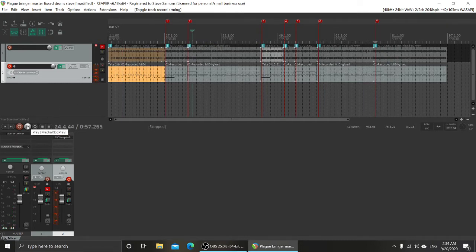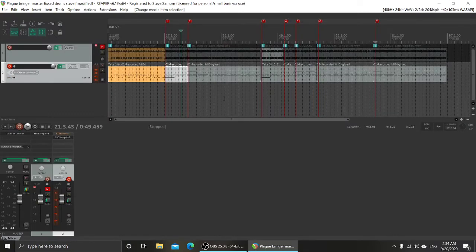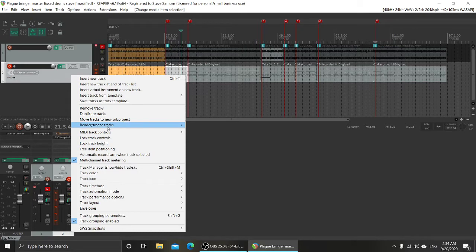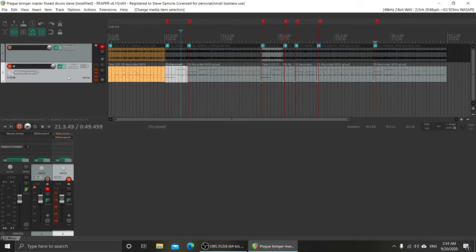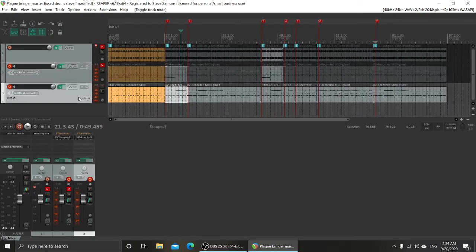Once we get over to this section it starts getting a little interesting — you can hear that it's triggering extra kick hits. Right now this track is divided into a bunch of sections, and if I open the piano roll you can see I'm only seeing one section. To make things easier for the next step I'm going to duplicate this, just in case — I always duplicate before doing anything major.